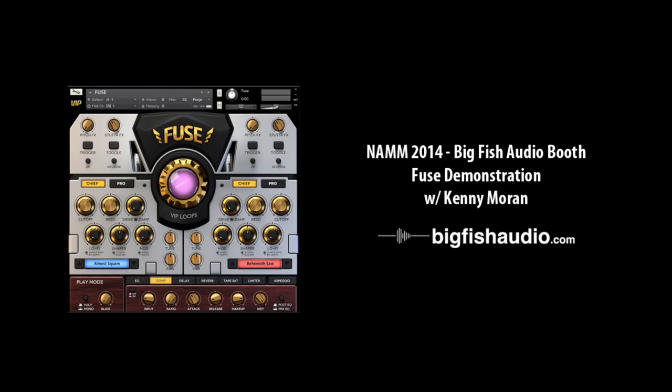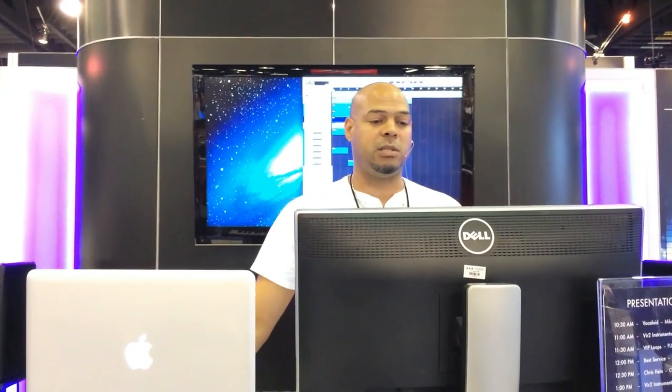Hi, welcome to NAMM 2014, the last day of NAMM Sunday morning. My name is Kenny Moran and I am the director of virtual instruments for VIP Loops. Thank you for coming down to Big Fish Audio to see some of our new instruments.